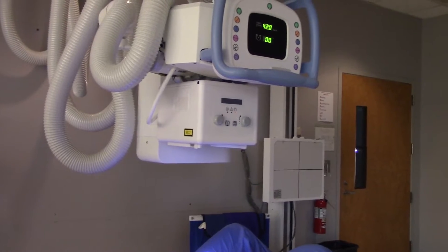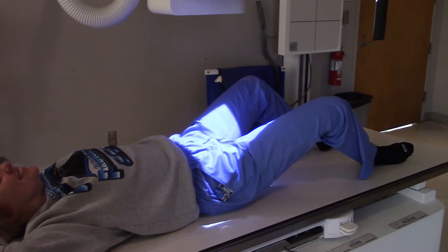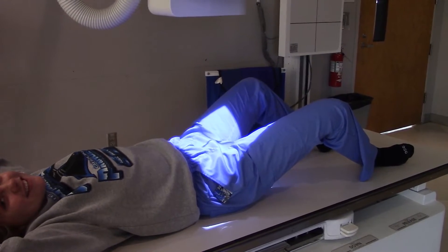He was smart though, he was very smart. Okay, so let's take a look. Ms. Emily, walk us through what you got here.